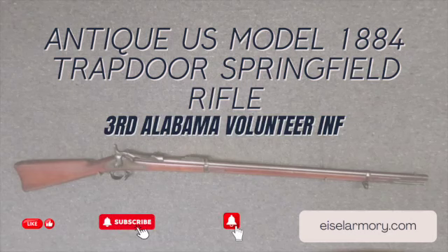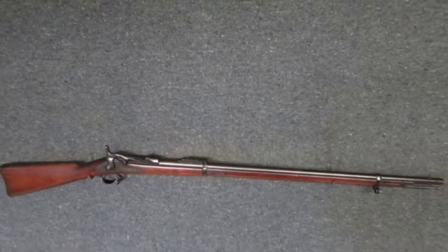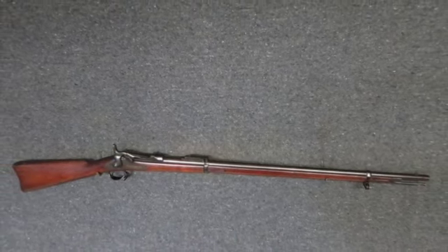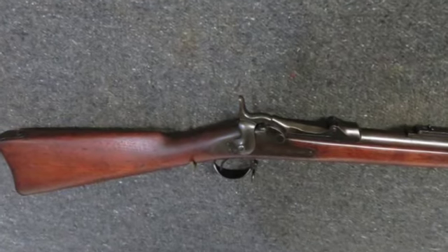You are not going to want to miss out on this good condition antique U.S. Model 1884 Trapdoor Springfield rifle in .40-70 caliber, serial number 417XXX, dating it manufactured to 1888.